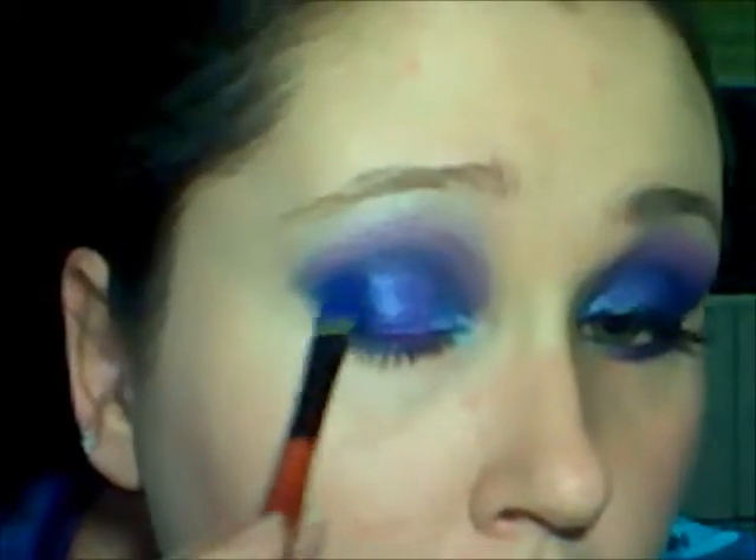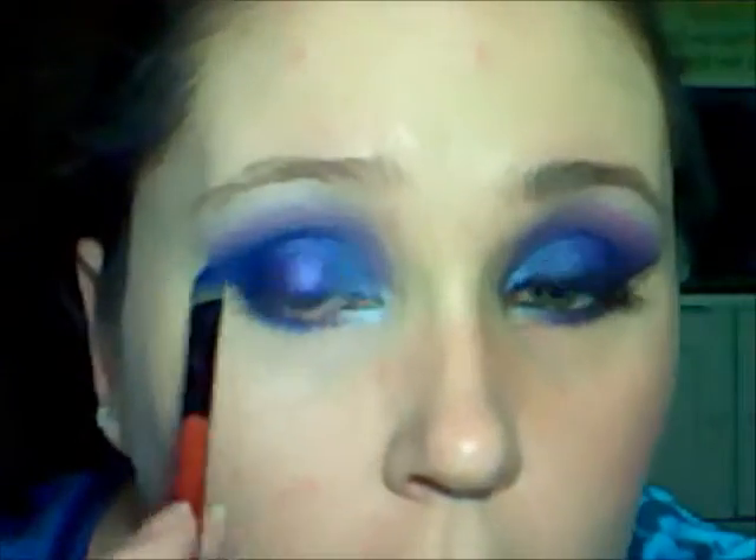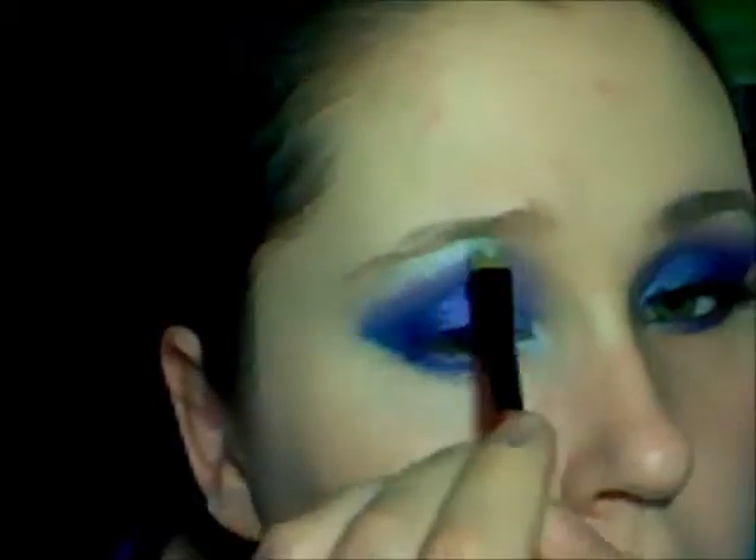It's a really dark purple. I'm taking NYC's Frosty Shimmer with a tapered brush. This Frosty Shimmer is almost like a duochrome with a blue and a purple, and I'm going to pat it all over my eyelid.